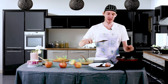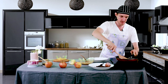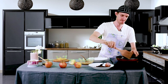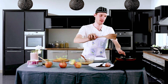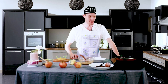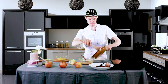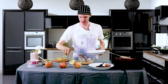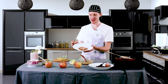To flip your pancake, all you want to do is get nice and underneath it and just give it a little flip. You only need to leave the pancake on the other side for just a few moments, and then you're ready to plate. All right, well there you have it everyone — homemade pancakes!